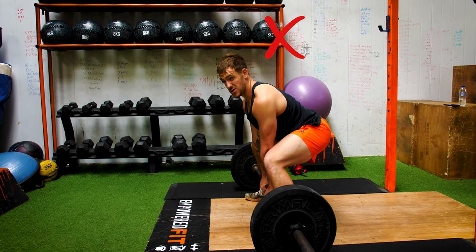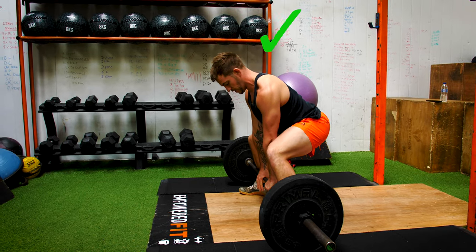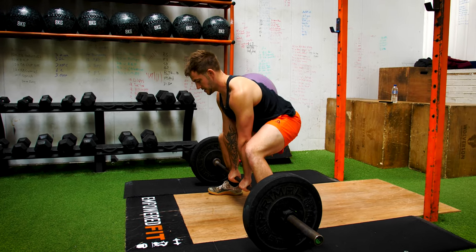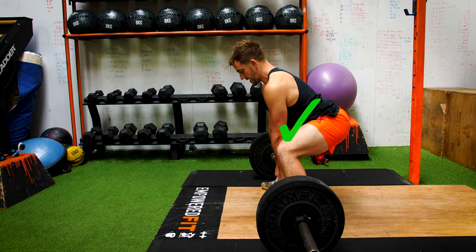Before we initiate the lift, we don't want our head up — you can see already how uncomfortable that looks. Normally what I do is pick a spot on the floor in front of me to look at to maintain that position. The way I activate the correct back position is to think about putting my elbows into my back pockets as I'm doing the movement.